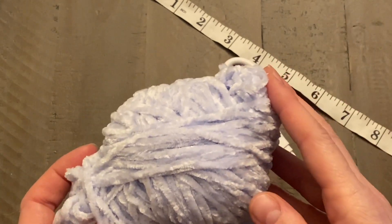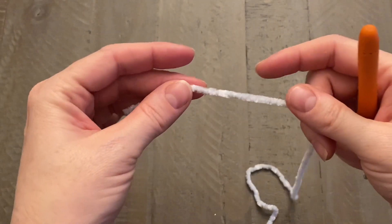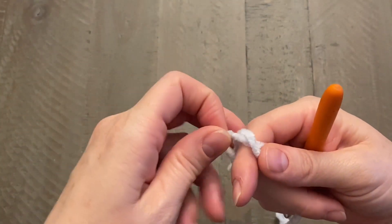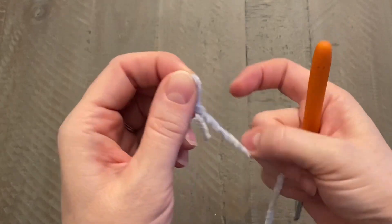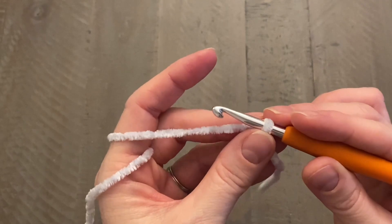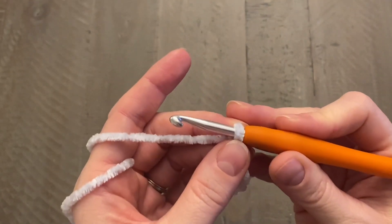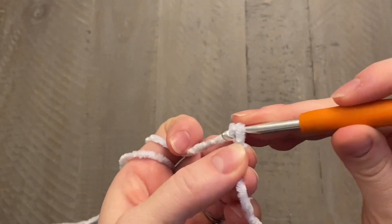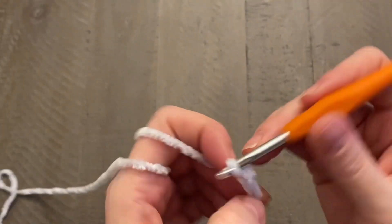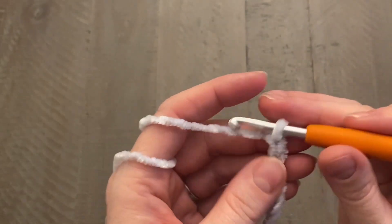Let's go ahead and start with our starting loop. Wrap the yarn around your finger and cross it over, pick up the bottom piece, push just a little bit of the top piece through, get your hook on that, and we're going to begin with our starting chain. Yarn over your hook and pull it through the loop — that's one. We're going to do seven chains: one, two, three, four, five, six, seven.